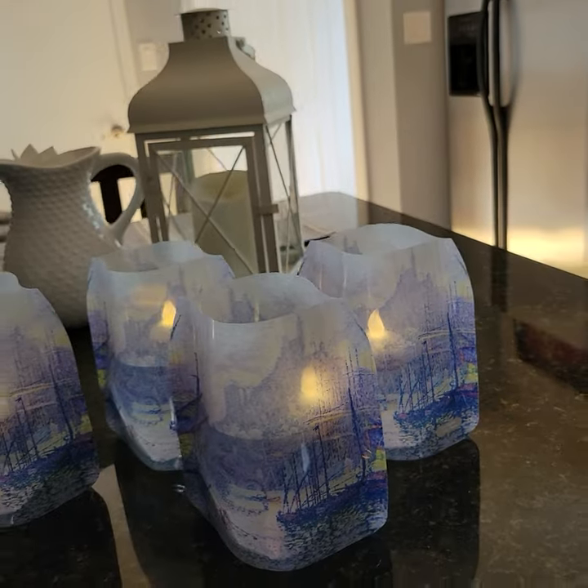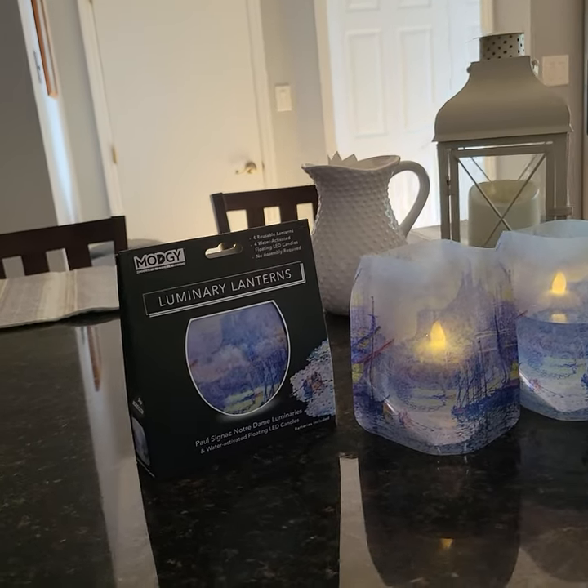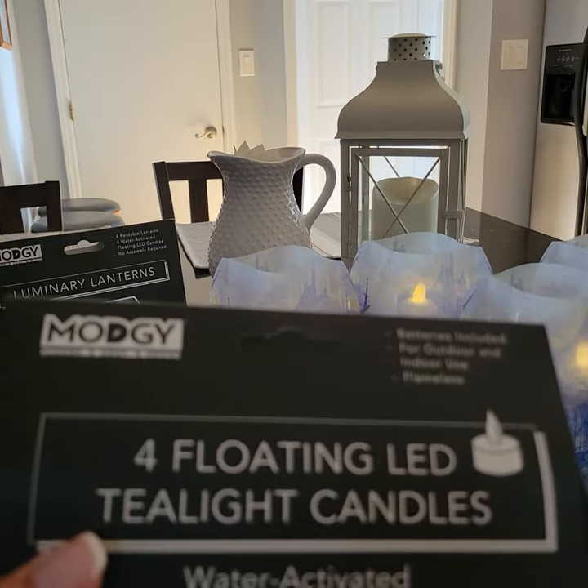If you'd like to create your own style, the tea lights are also sold individually.